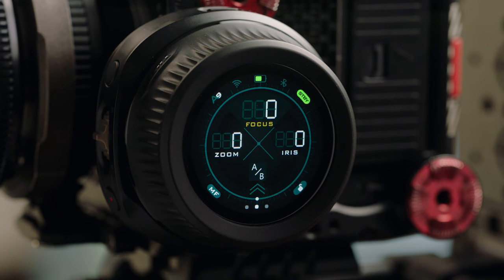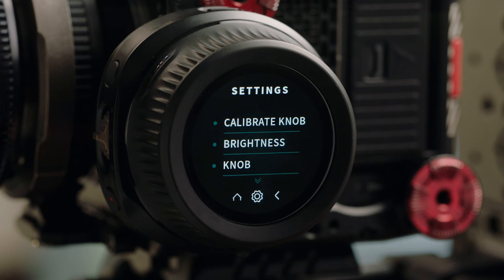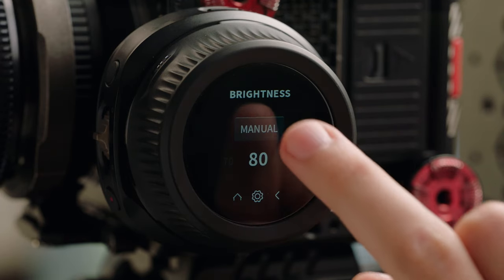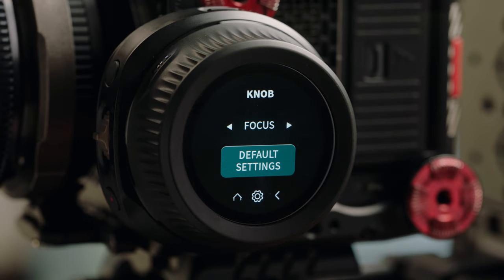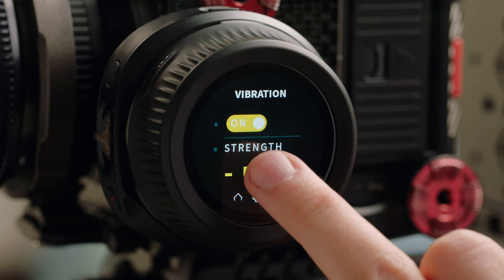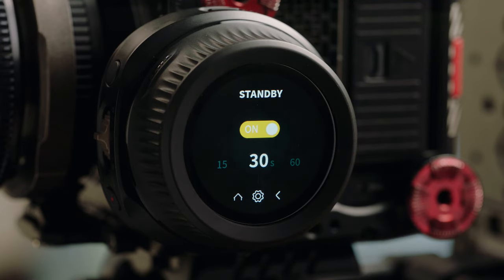We're now going to take a look at some of the sub menus within the additional settings menu. This can be accessed by swiping up from the main menu and selecting settings. At the top, you'll see an option for calibrating the knob. Just below that, you have an option to adjust the brightness of the unit, which can also be adjusted automatically by selecting auto. Below that, you'll see the setting for knob, which can be used to assign a different focus motor to the main control dial, and can also be used to reset it to default settings. Under that, you'll see the same option for the zoom rocker, allowing you to control the zoom, focus, or iris motor from the rocker. You have an option for vibration, which can be enabled or disabled and has adjustable strength. Lastly, you have a standby mode, which can be turned on and off and will allow the unit to go to sleep after a certain timeframe.